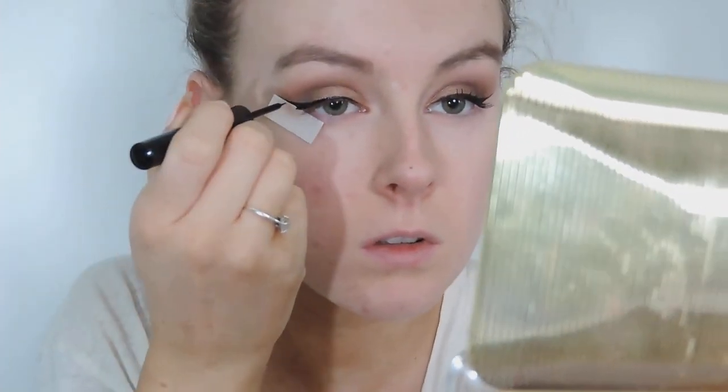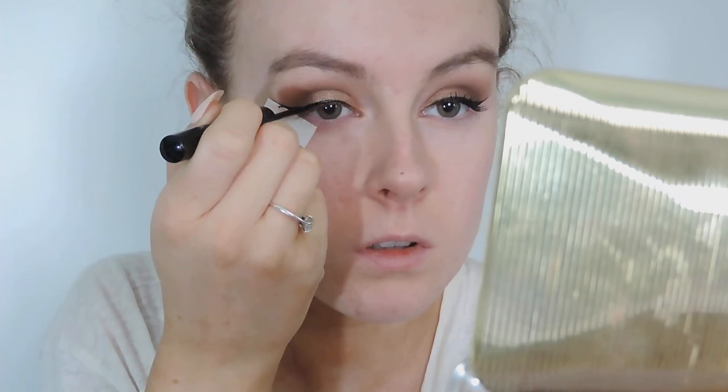I'm just joining the line back now to make the wing. Then I'm going to pull the tape off and there are my two even wings. I'm going to do a little happy dance again because I really, really love when I get my wings even.